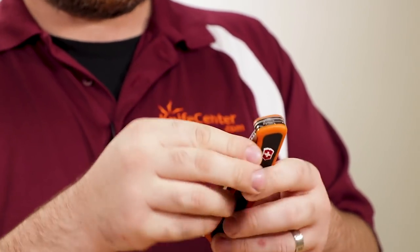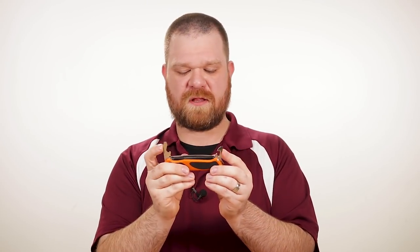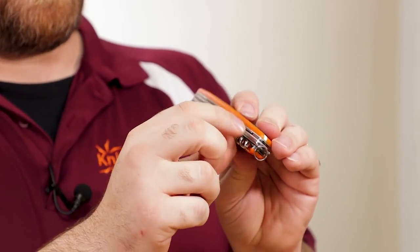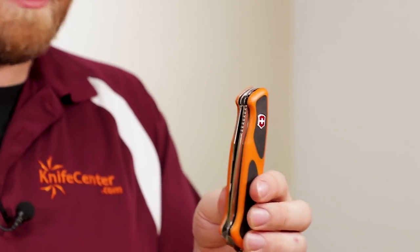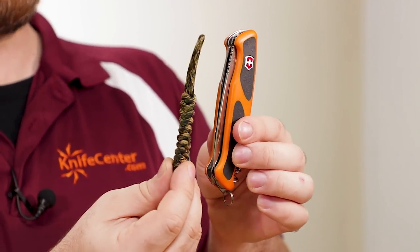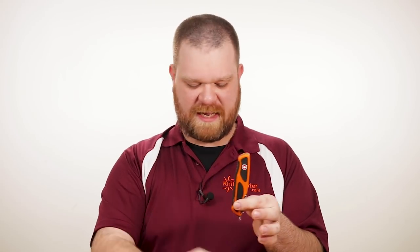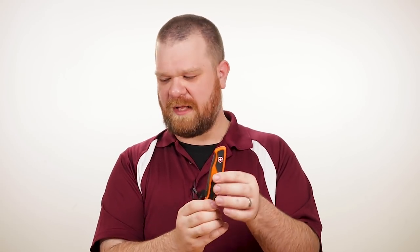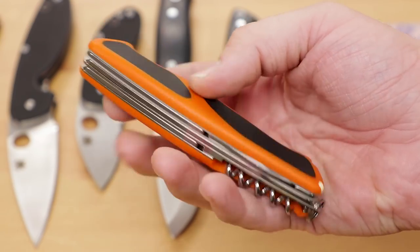And that wood saw is a non-locking tool. Of course you've got your standard bottle opener, screwdriver, as well as a can opener and screwdriver on the other side, an awl, a corkscrew, and your toothpick and tweezers in standard Swiss Army fashion. It even comes with a cool little camo paracord lanyard. The orange is cool — I'm kind of surprised they haven't done it before. We're right about $60 on that knife.